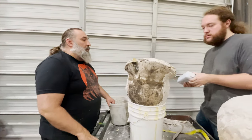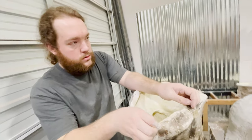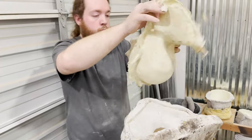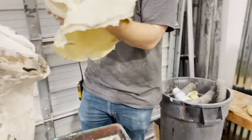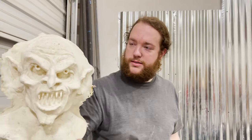Go ahead and powder and pull this puppy and let's see what it looks like. Any issue from the crack in the mold? No, not that I saw. Great.